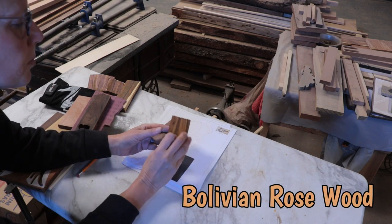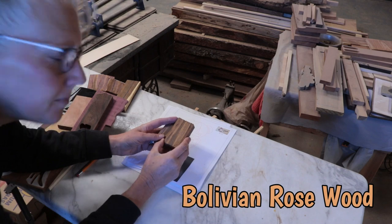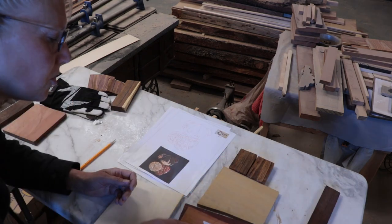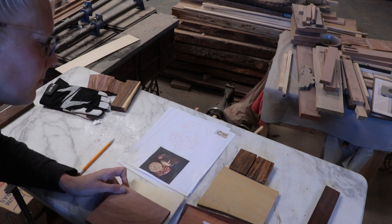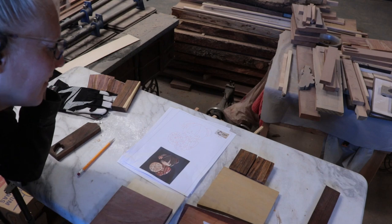It's purple when you first cut it out, but it looks like that after it's been exposed to air for a while. Still pretty though, and I thought her hair would be cool with that. I picked out a bunch of other wood but I didn't end up using them for the areas I planned. I changed my mind a lot along the way — the hair was the only one that ended up sticking with the original plan.